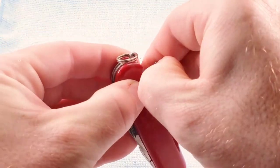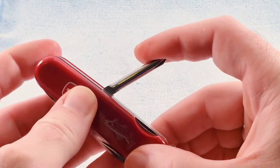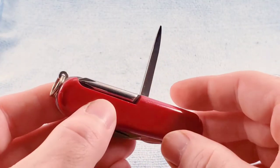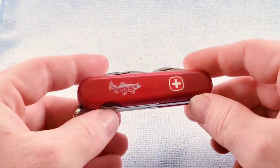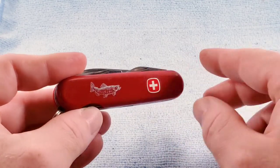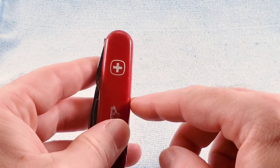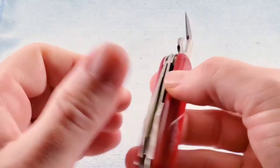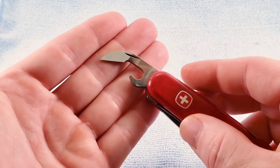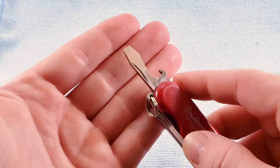We do have the key ring, we get the back layer Phillips screwdriver, we get the Winger style reamer awl. As stated, we do get this trout emblem — I believe that is printed on there, but your nail does kind of catch it. We have the standard opening layer with the Winger style crab-claw can opener, the cap lifter wire bender, and hollow ground screwdriver.